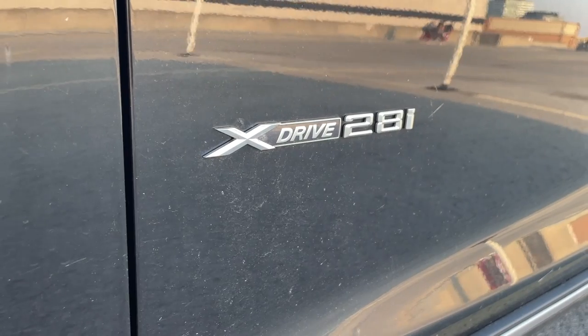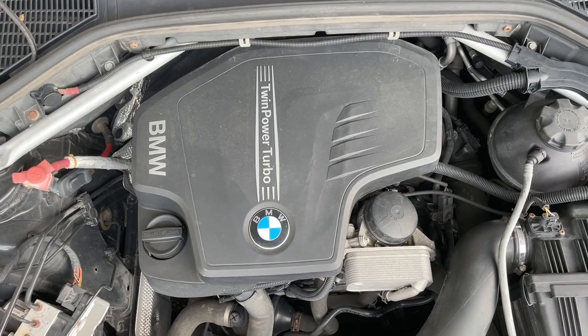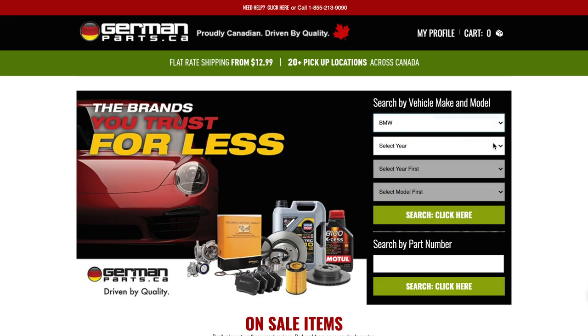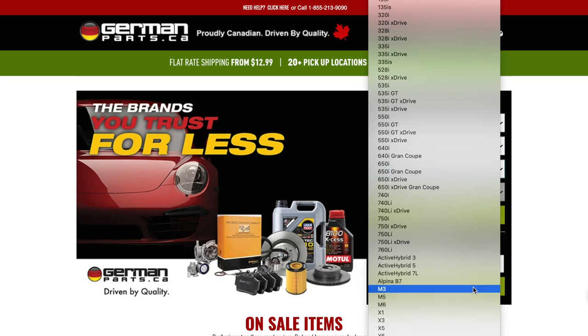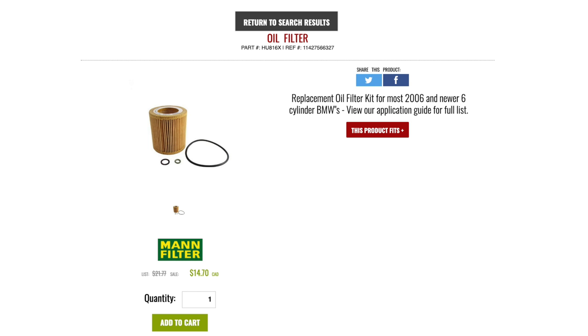For those of you guys looking for specifications, this is a 2013 BMW X3 xDrive 28i model F25 with the engine N20. I know it's a mouthful to say but it actually matters when you're looking for parts, so make sure you do your research to figure out which car you have.